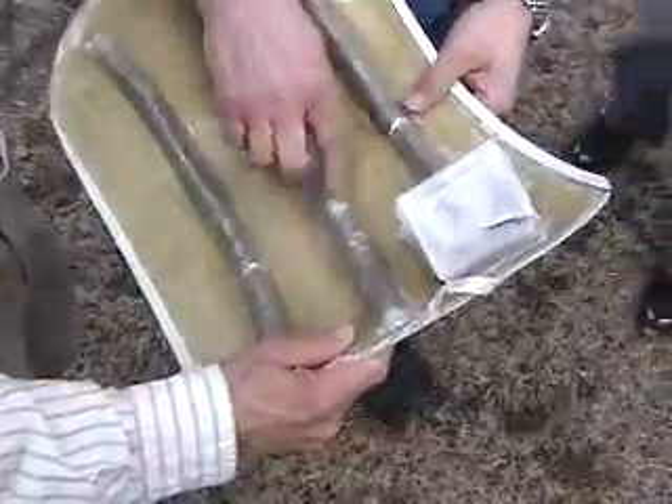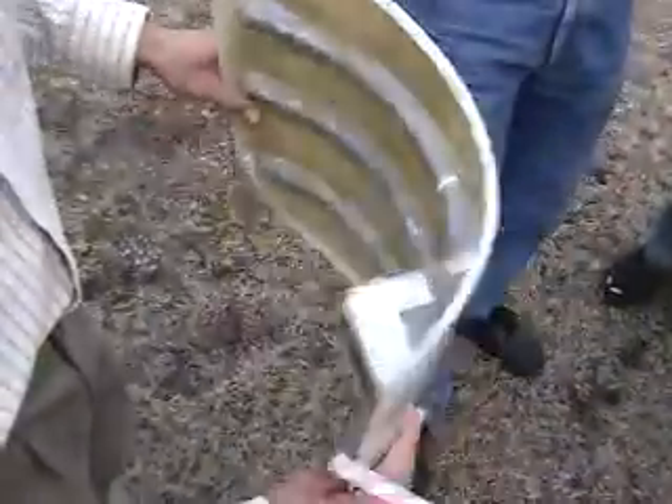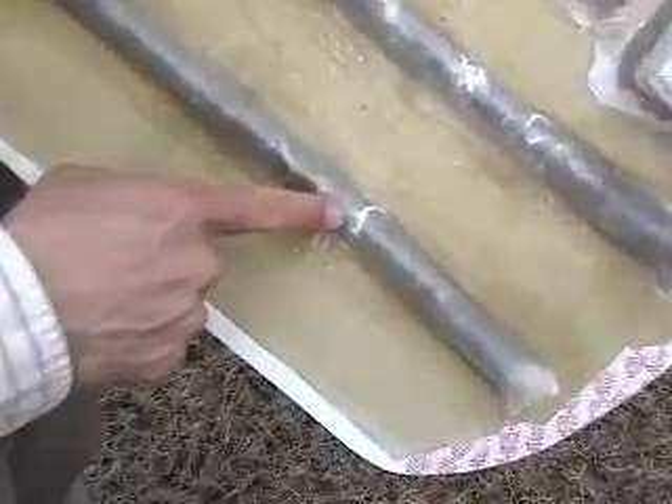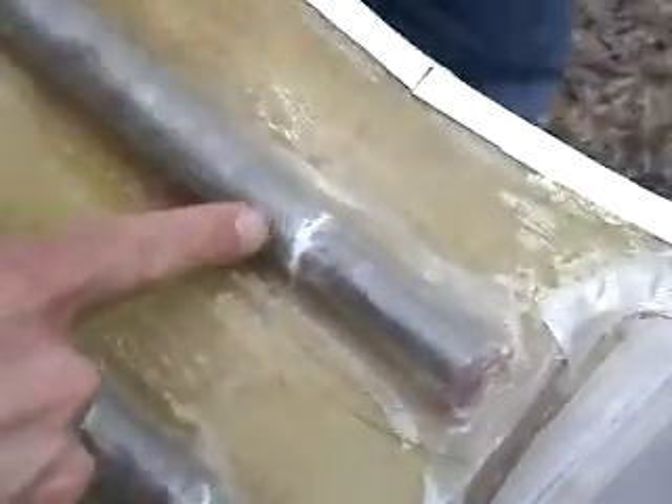Were these like this before? No, no, that's new. So it did flex it out a ways here. Looks pretty good though — these are some stress fractures here, but the shelf held.